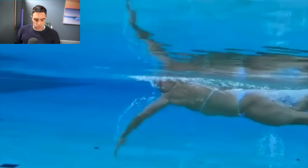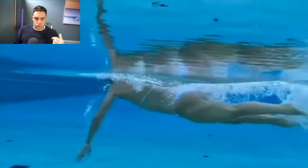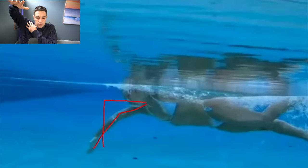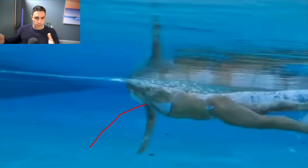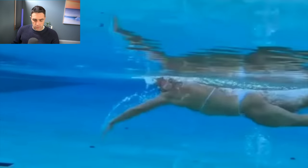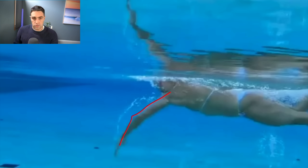Think of it this way: if you draw a line from your shoulder to your fingertips and your elbow is above that line, that is a high elbow catch. The reason that's good is your hand and forearm is angled to press back rather than pressing downwards, which we see with a dropped elbow catch. One thing I noticed is that in Sharon's current stroke she's getting less of an extreme high elbow catch and going a bit deeper than a previous video — that slightly deeper, more comfortable position is much more sustainable over a 10k distance.